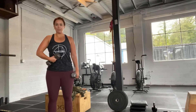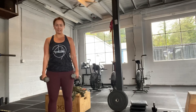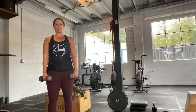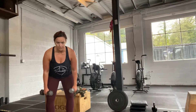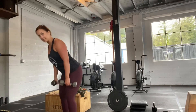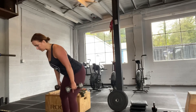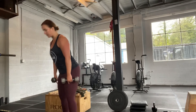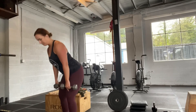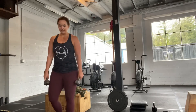Shoulders back, chest up, abs tight. Think about if you were going to get gut punched — your abs want to be engaged. Lower that weight to the top of the knee and then just stand back up. Dip down and stand. Keeping your back straight, your shoulders squeezed, your abs engaged — you're here and then back up, using those glutes and your hamstrings, standing and pushing your hips through. That is the motion — that's the deadlift.